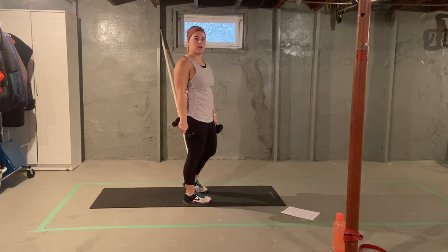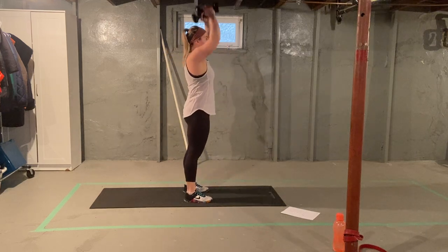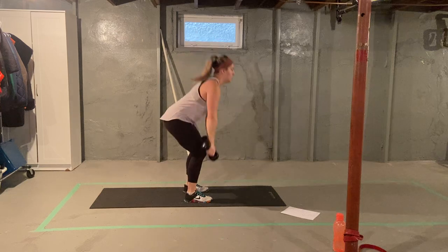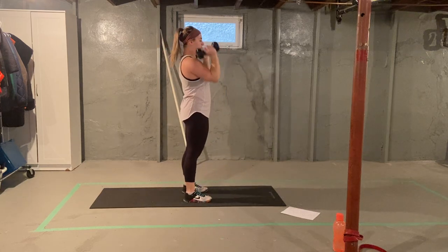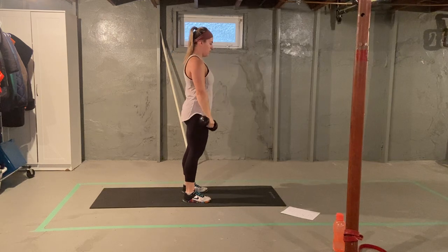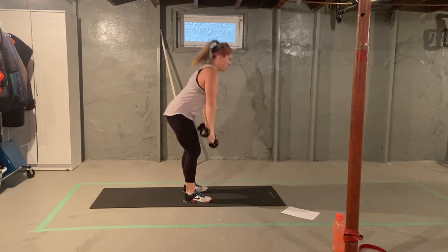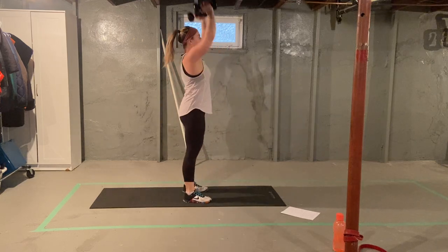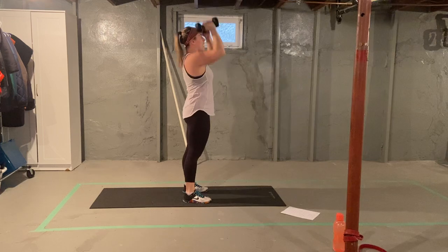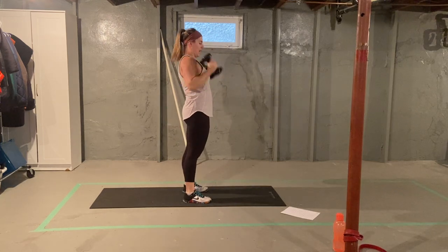Let's do eight of those together. Hinging forward to our shoulders, press. That's one, two, three, four, five, six, seven, eight. Good job.